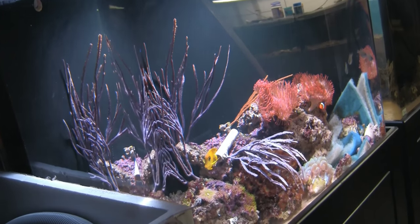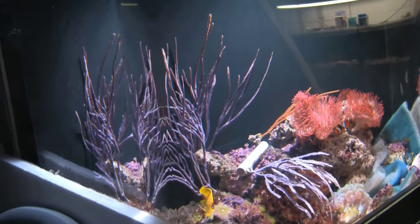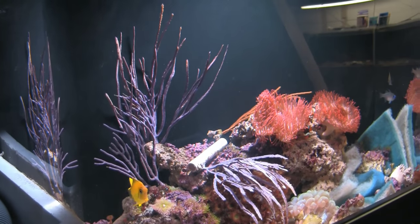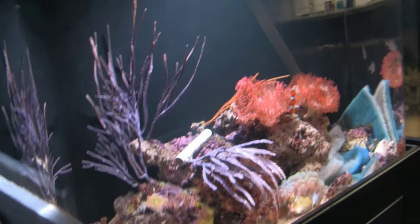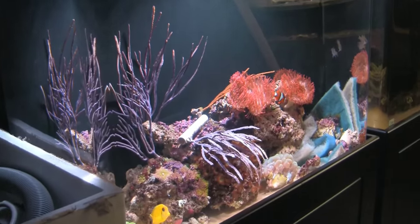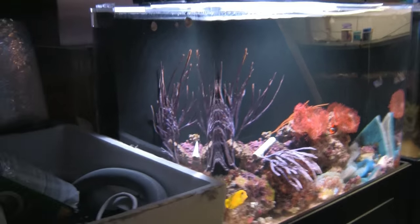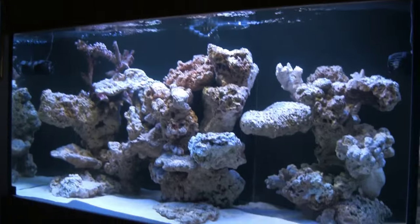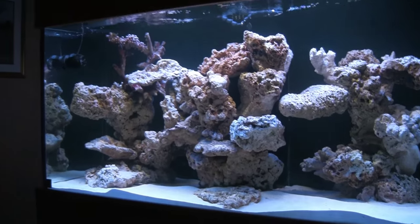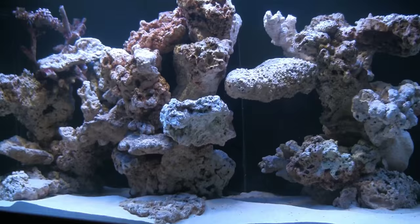The corals from my previous reef tank that we want to move into the new 180-gallon have been sitting in this 65-gallon for the last three, maybe four weeks, while the new tank goes through its initial cycle. Now that it's completed that, we're ready to start adding the new equipment. Let's get to work.